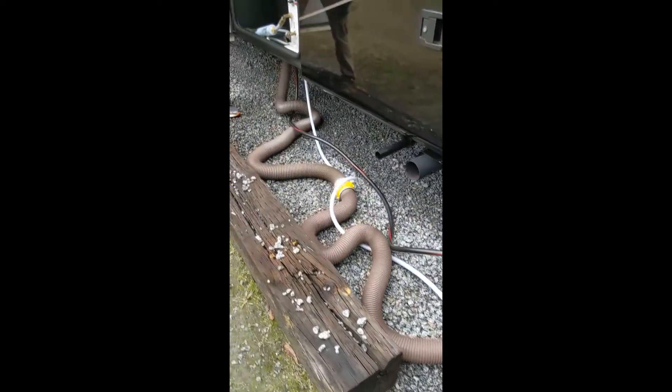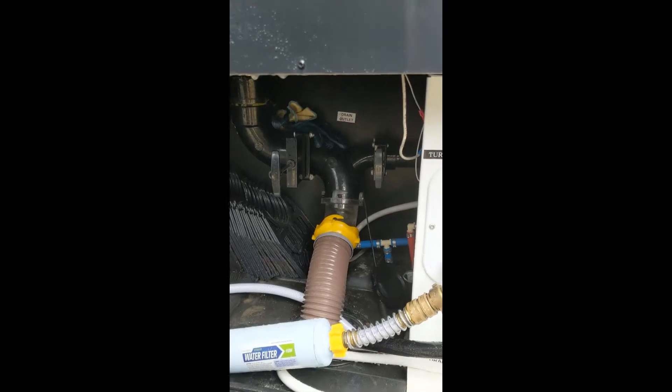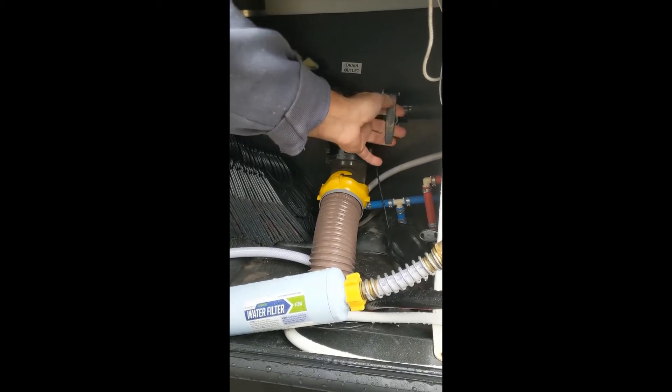Once the black water is empty, then you can empty the gray water. And that helps clean out your hose.